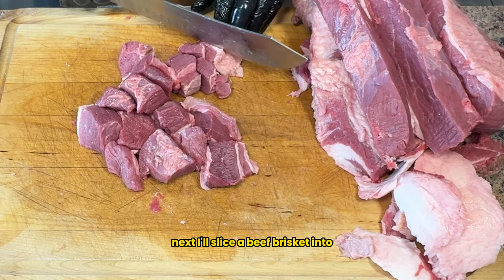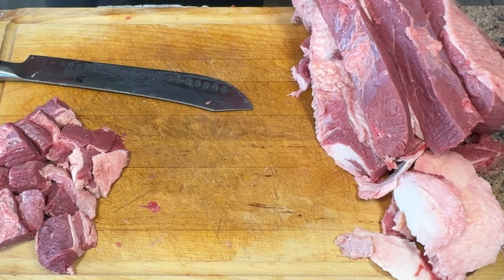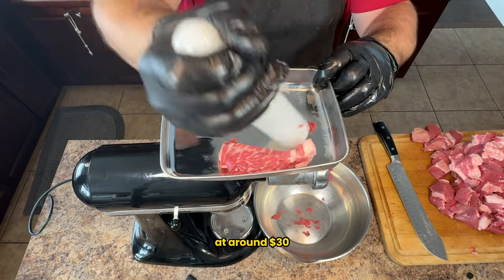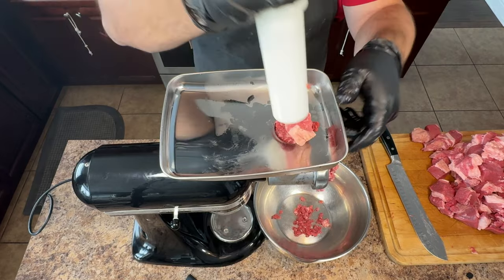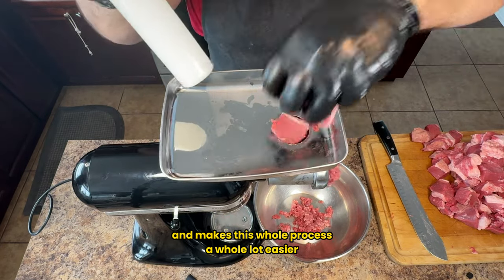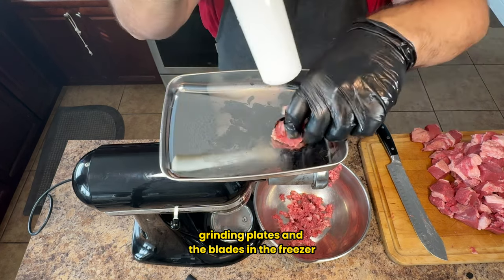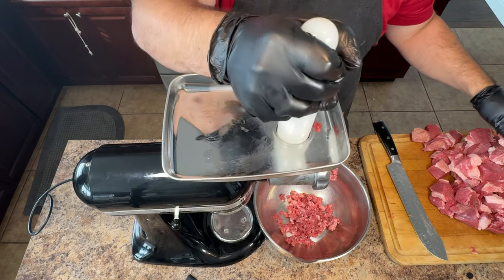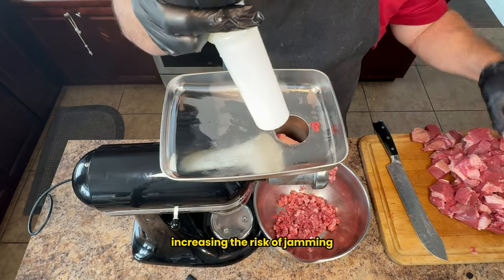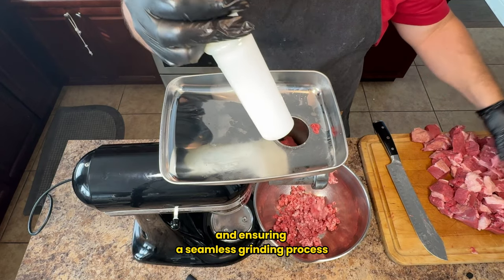Next I'll slice the beef brisket into one-inch strips before cubing them. With the meat cubed, it's time to fire up the grinder. I received this grinder as a Christmas gift — it's a steal at around $30, link in the description below. It attaches to the front of my KitchenAid mixer and makes this whole process a lot easier. To ensure smooth grinding, I took precautions by chilling the auger, grinding plates, and blades in the freezer. During the grinding process the grinder can heat up and increase the risk of jamming, so pre-chilling the parts delays that heat buildup and ensures a seamless grind.